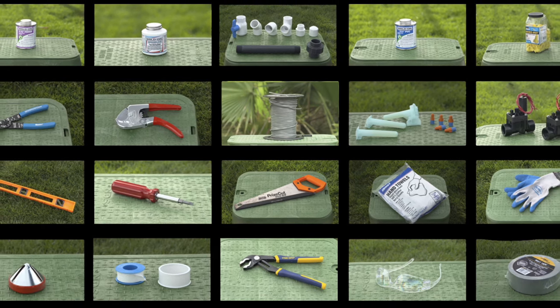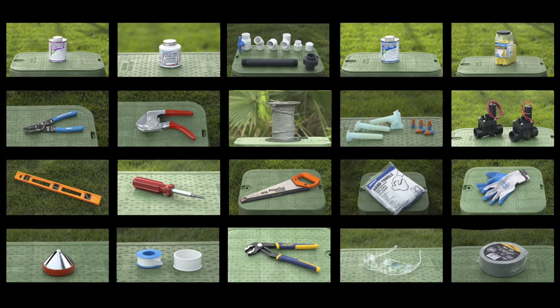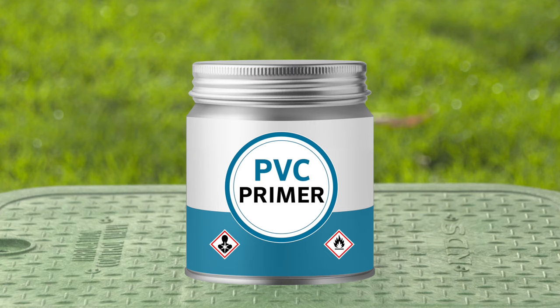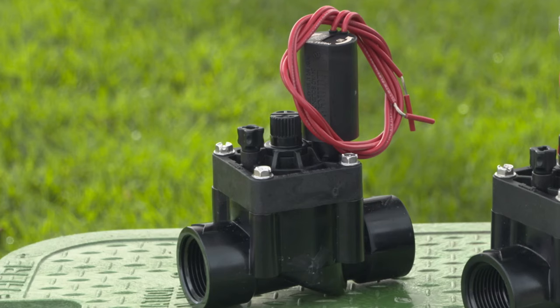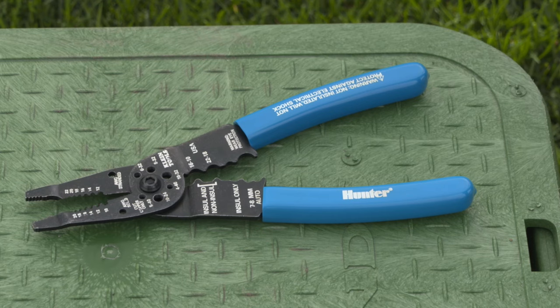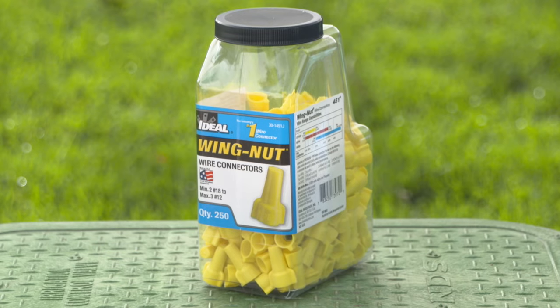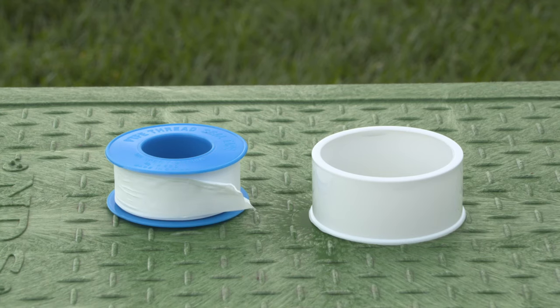We will show you how to install valves and how to wire them up in the controller. Here are a few things you'll need: primer, glue, fittings, valve, correct size and type of wire, waterproof wire splices, a good set of wire strippers and some regular wire nuts for temporary use, and Teflon tape or Teflon paste.